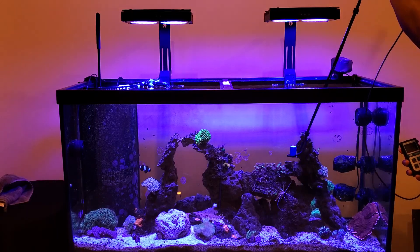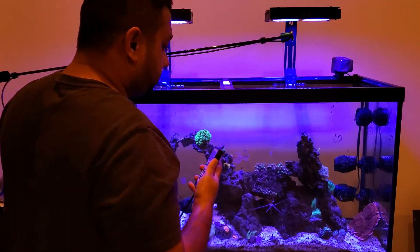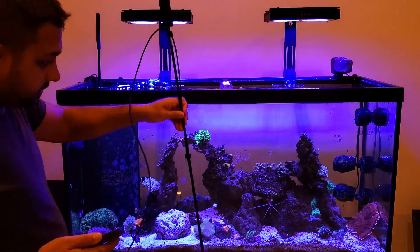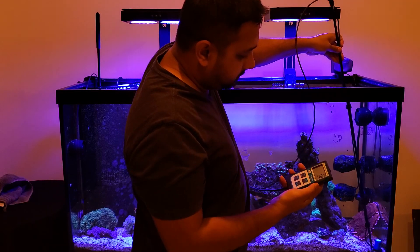I've been able to grow pretty much everything I wanted with these parameters. The corner reading was about 70.